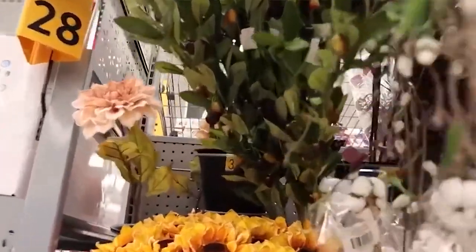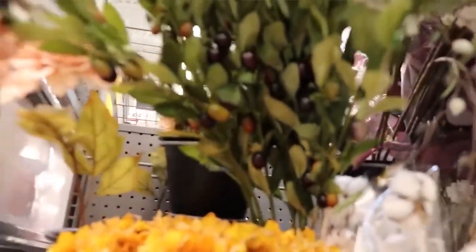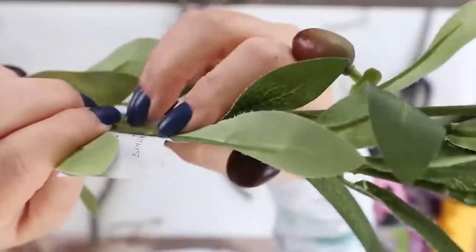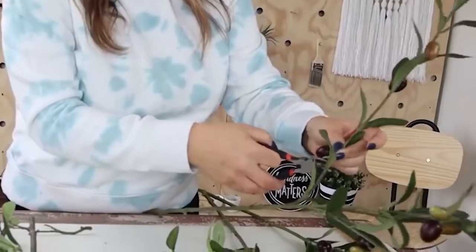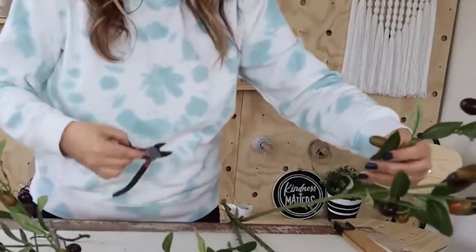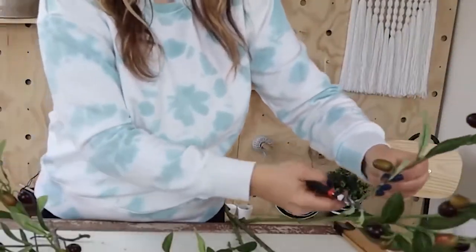I went to Walmart and grabbed three of their olive branches. These are in the floral section. They're $3 each. I've gotten these several times, so hopefully your store has them. Next, I'm going to start cutting off the individual branches. I want them to be about this long, but you'll see as you get them that when you cut them off, that's about how long they are.